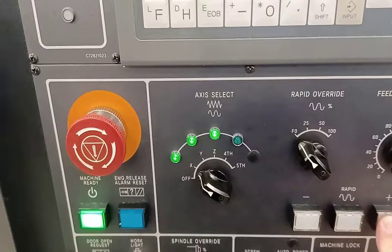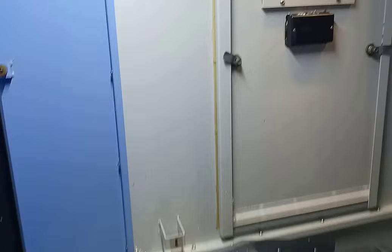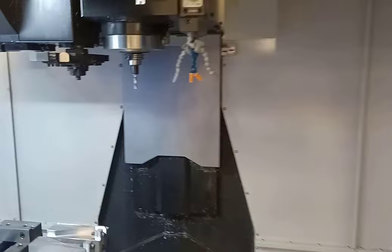Plus for X. If I open up my door on this machine I have arrows for Z, arrows for Y, and arrows for X. That means those are my home positions. Now if you notice, my Z was off a little bit, so if for some reason your Z is off, this is how we would fix it.